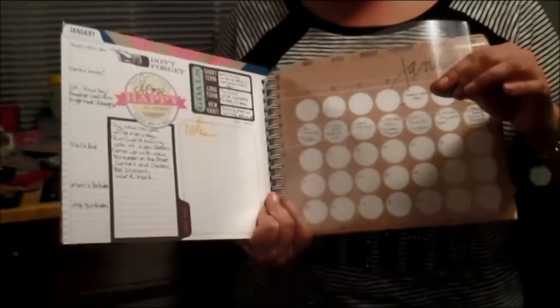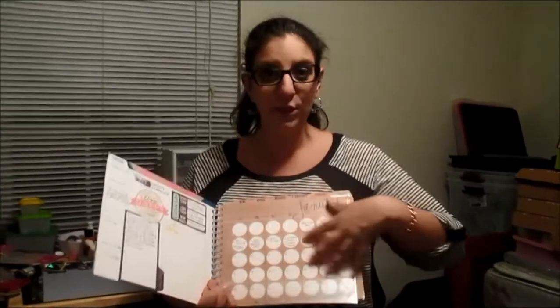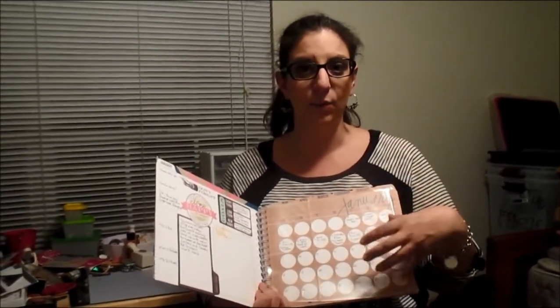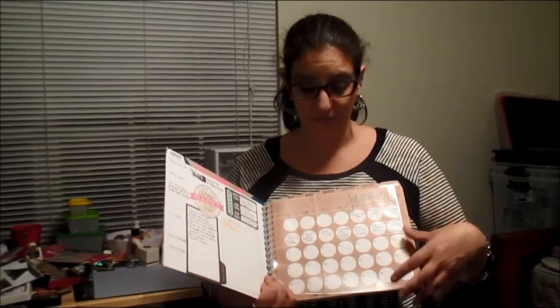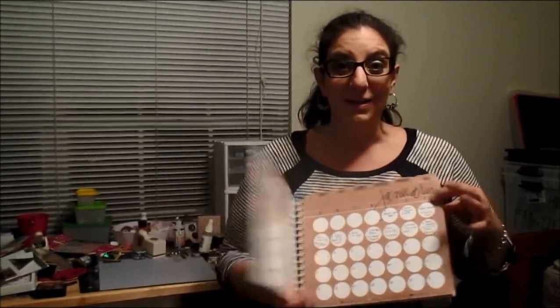I'm going to use this page protector to highlight my January 2015 — I'll probably do a lot of photo grids and collages to get the most photos in there, and then leave some room for journaling. And there you have it: my Capture 30, my 2015 planner. Thanks so much everybody, bye!